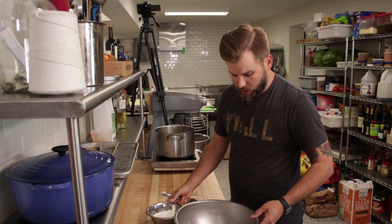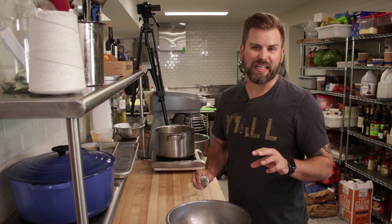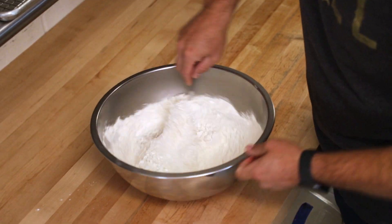This is the next part of our fried chicken. What I've found is regular all-purpose flour and cornstarch work the best. When we add anything like paprika or cayenne to it, it burns in the fryer and gives you a dark, unappealing crust. So all we add is kosher salt. Just mix that up.